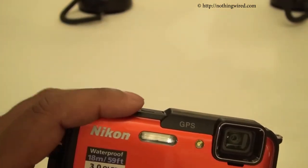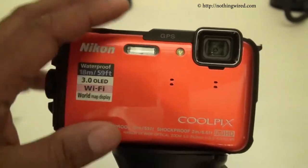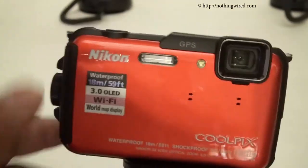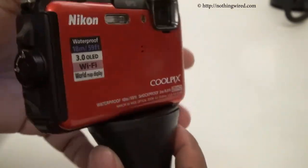This camera has 21MB of internal memory and supports SD, SDHC, and SDXC cards. It's available at an MRP of 16,950 rupees and will be available in India very shortly. Thank you.